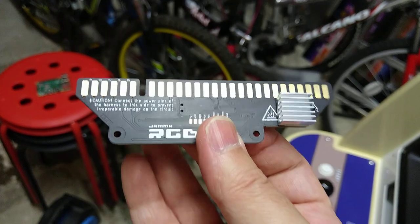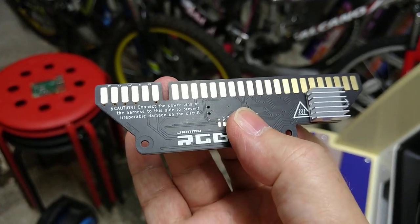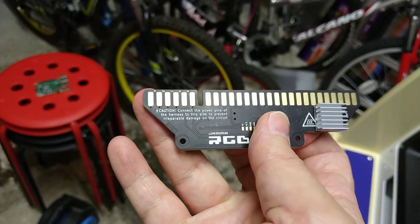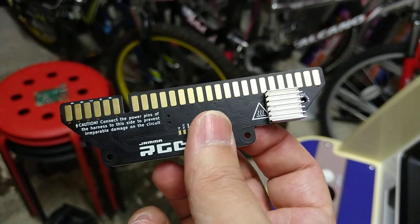It's not a huge problem. They actually provide a little shim for the Jammer adapter — a little plastic shim that you can stick into your Jammer adapter. That stops you from plugging it in the wrong way around. It's obviously got power written on there in white letters as well to give you a bit of a warning.